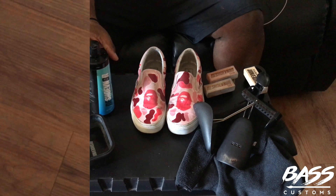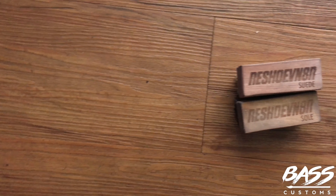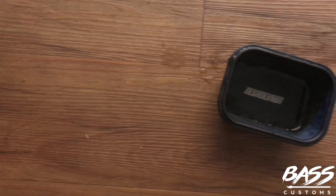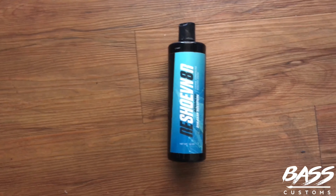As you can see right here, my girl has a pair of the Pink Bay Customs slip-ons and these things are dirty. I just told them to go all in with their life, and I'm going to show you how we're going to clean these up today.